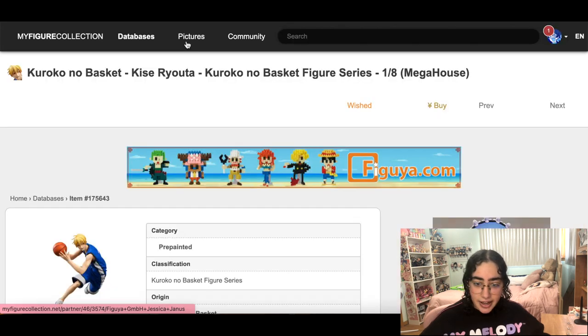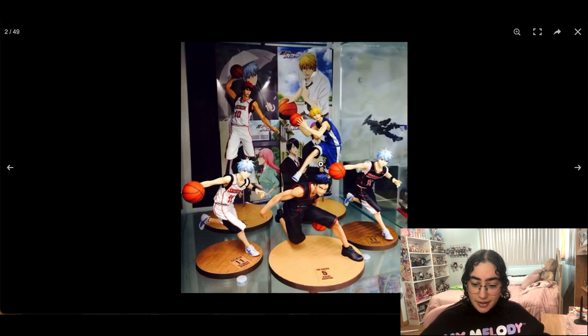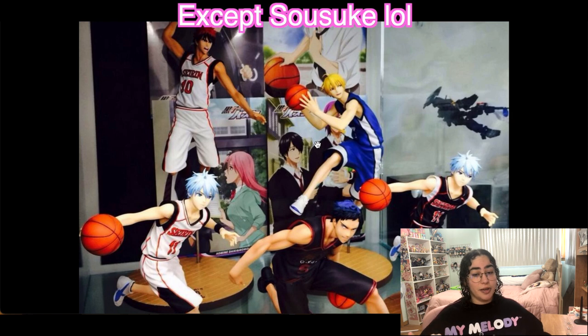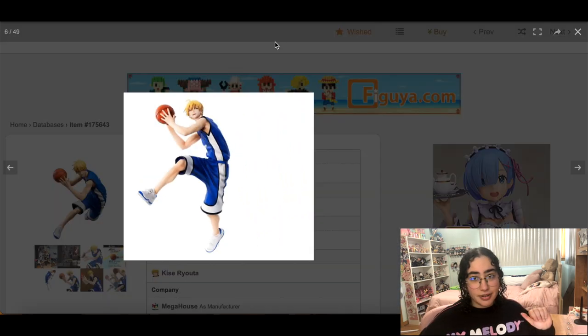This Kise figure from Kuroko's Basketball — I had the opportunity to get him and skipped out because pre-orders went over my budget. I still really want him because Kise is my favorite, but if I get Kise I feel like I have to get everybody else. I have everyone from Free! displayed, so would Kise look weird as one lone basketball player next to a swimming group? He looks pretty neat though — I might still get him.